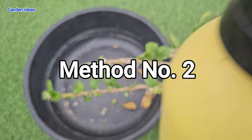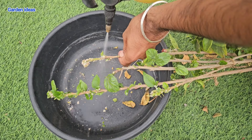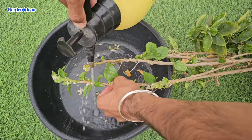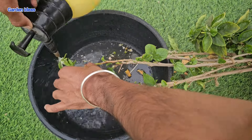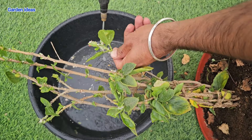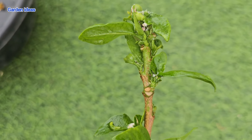Method number two: take a water spray pump and manually remove all the mealybugs from every single part of the plant. With high pressure water, the mealybugs will fall down and you have to collect them. With this method we can remove nearly 99 percent of mealybugs, but that remaining one percent can still kill our plant.